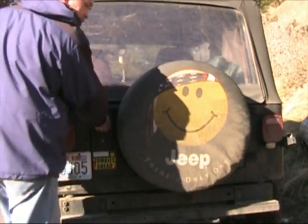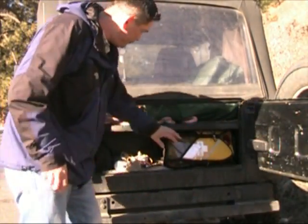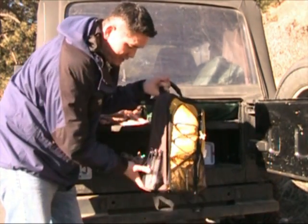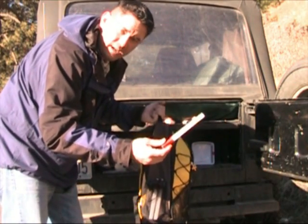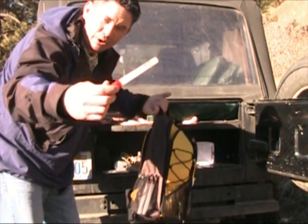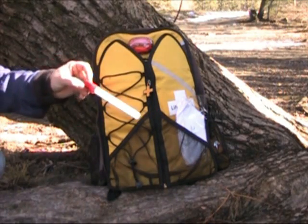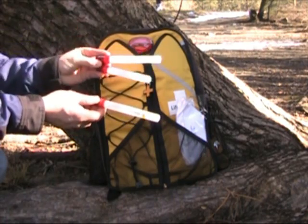I wanted to come out here today and show you guys a couple of additions to my vehicle emergency kit. The first one I'm going to show you I put in my Lifegear Wings of Life survival backpack. I actually keep it right here on the outside mesh pocket, and what it is is a set of three of Lifegear's emergency glow flares. I keep the emergency glow flares in the side pocket of the backpack.